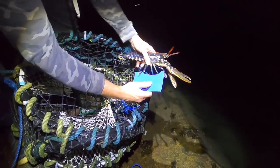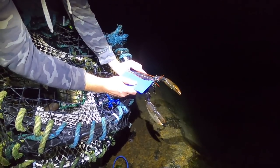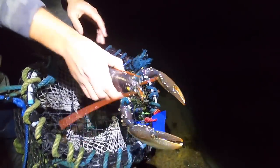Yeah... close. Oh what a shame. Nice sound though — at least we've got a lobster chirping. Next time hopefully we get a keeper.